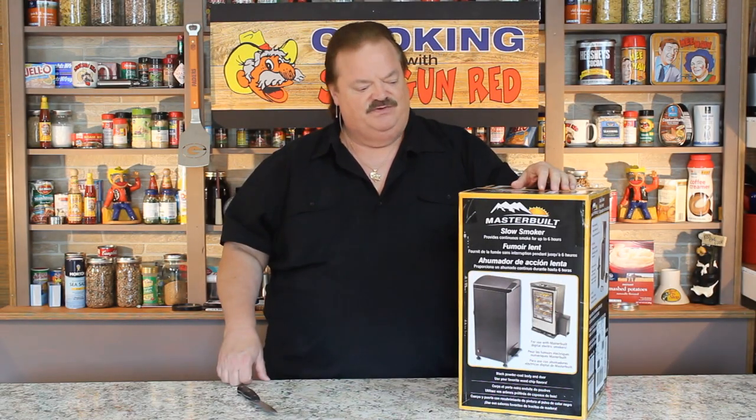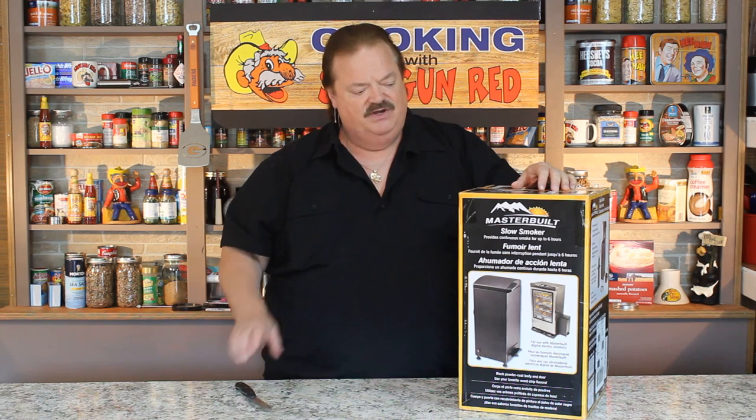Hey everybody, Steve Hall here in Nashville, Tennessee along with Sheila running the camera. Hi Sheila.